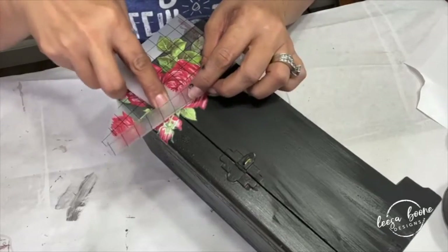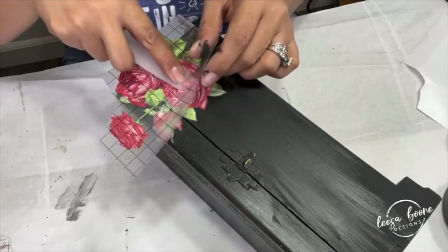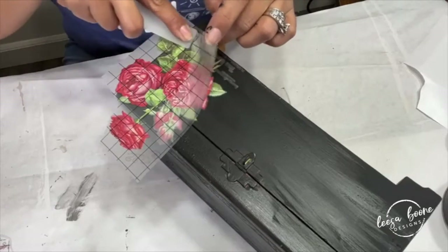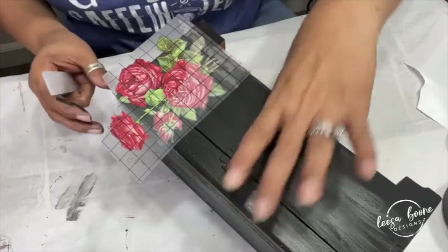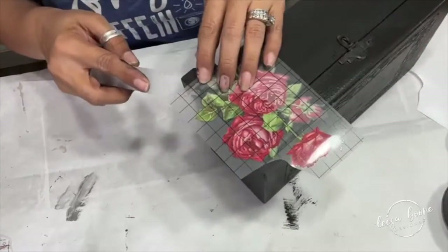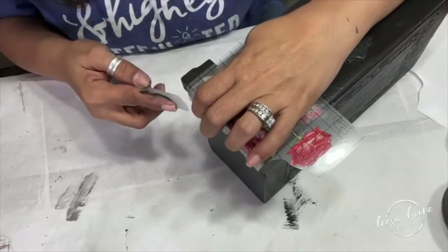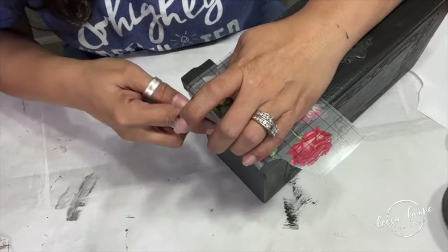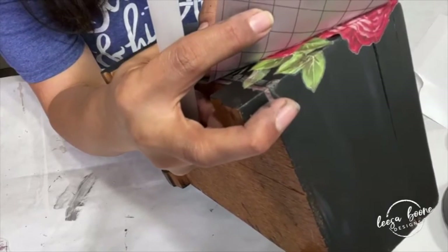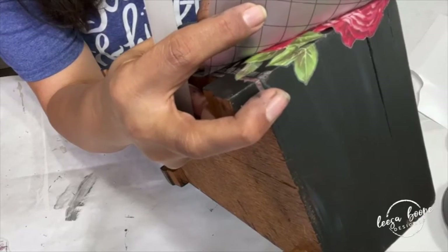Just take it slow. I have several tutorials where I've shown how I've done it in creases and at different levels and it's just so much fun. If you do get a little bit of cracking, you can always fill it in with paint or just let it go because it's vintage, right? And it just goes around the curves nice and easy — if you take it slowly, it looks perfect.